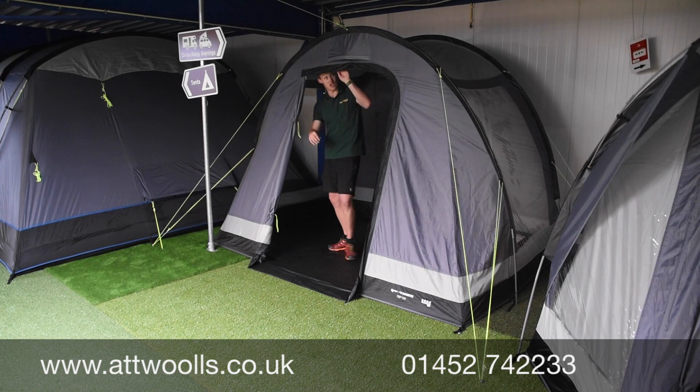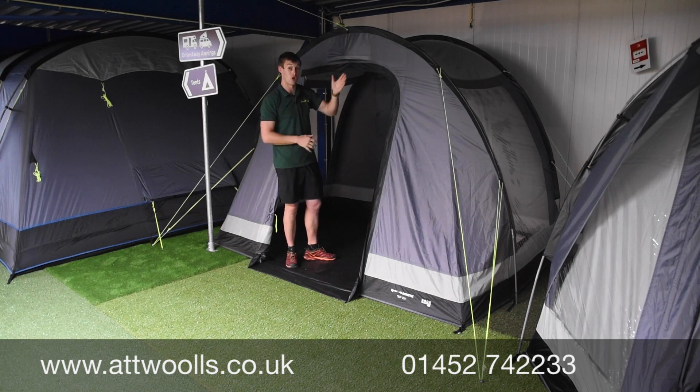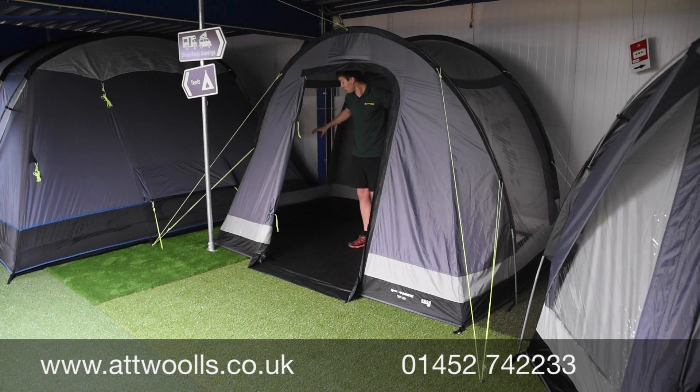The side door here opens and closes — there's no window in the front section and it rolls aside and toggles back. You've also got a nice ventilation point at the top to allow a bit more circulation of air, and two side windows situated either side.